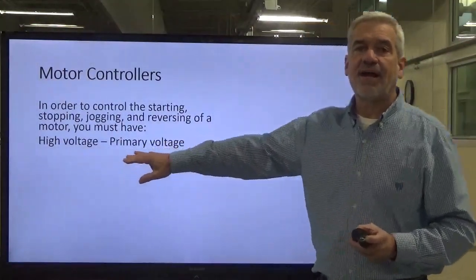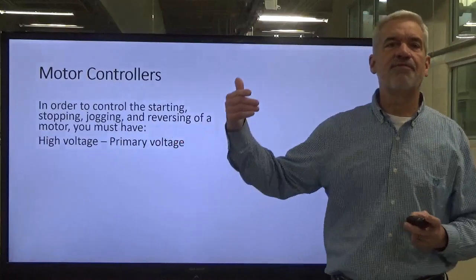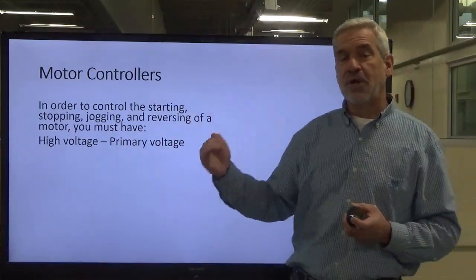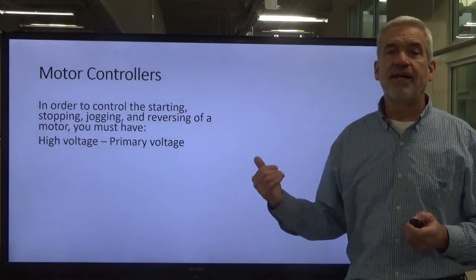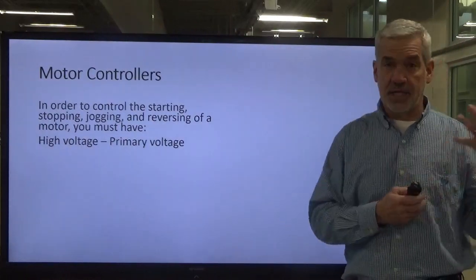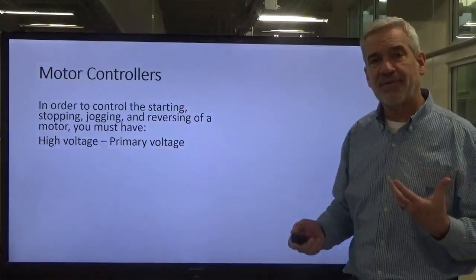First of all, we've got to have our high voltage — which would be our 208 volts, 240, 277, 480 — whatever the facility has coming in as its primary three-phase voltage from our utilities. We call that our primary voltage; that is our high voltage.